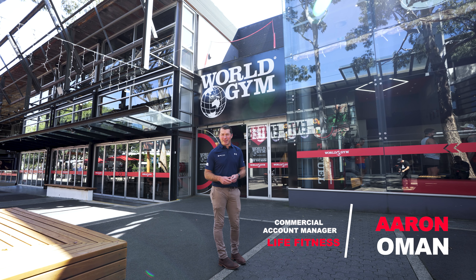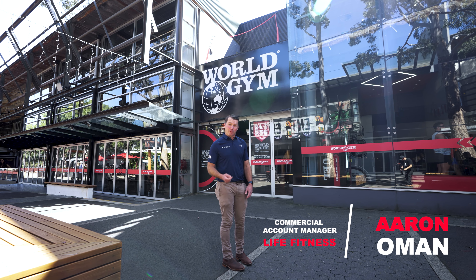Hi, it's Aaron from Life Fitness. We're down here at the New World Gym at Moore Park. Come and join me for a walkthrough.